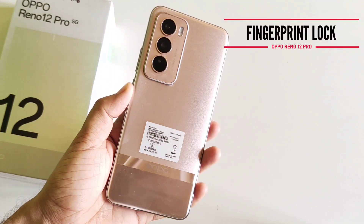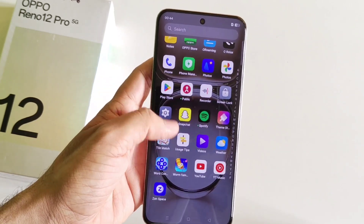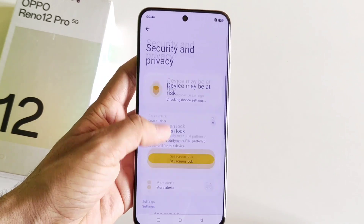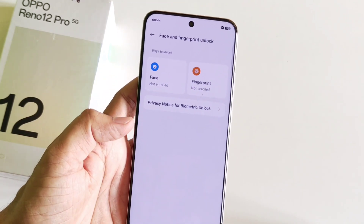This is a tutorial for the Oppo Reno 12 Pro 5G smartphone on how to set your fingerprint lock. First, open your Settings and scroll down to find the option for Security and Privacy. Scroll down again and click on Device Unlock, then select Face and Fingerprint Unlock.